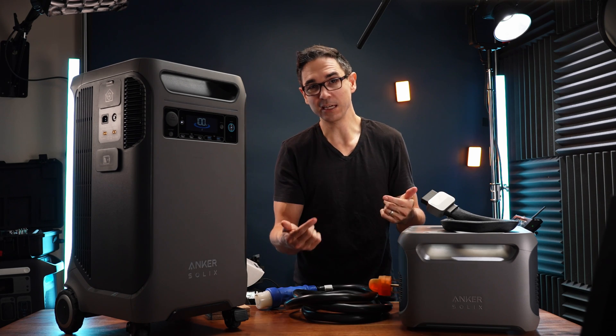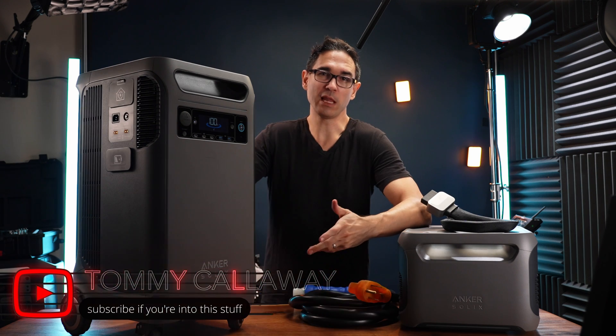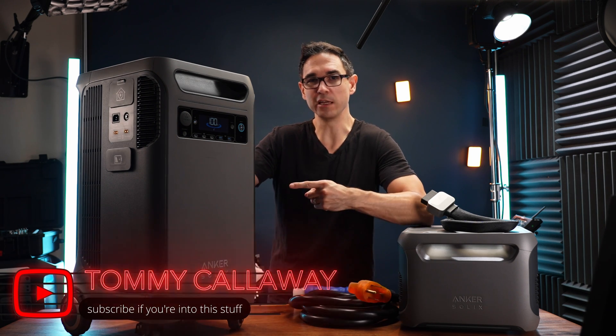We're not going to be installing the transfer switch ourselves — we're going to be paying a qualified electrician to do it, because I don't want to electrocute myself. But while I wait for the electrician to get here, let's go ahead and talk about the F3800.